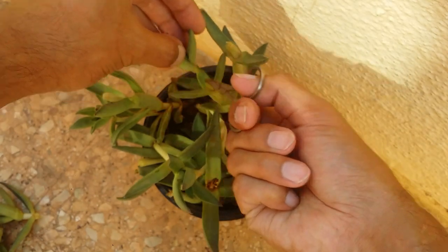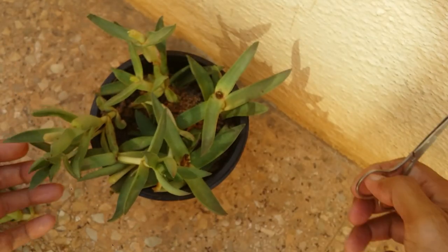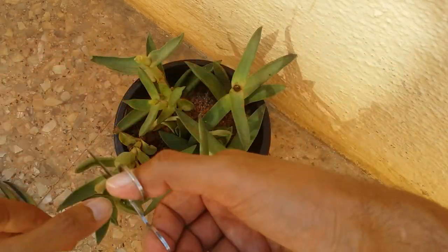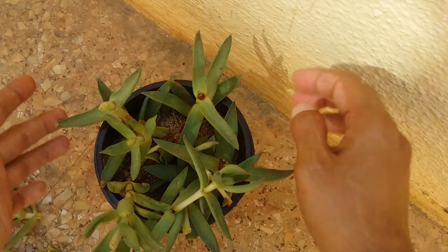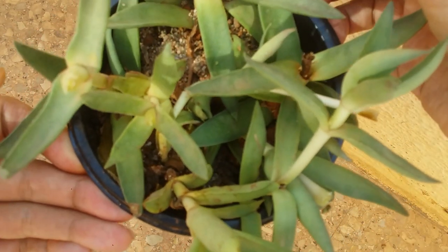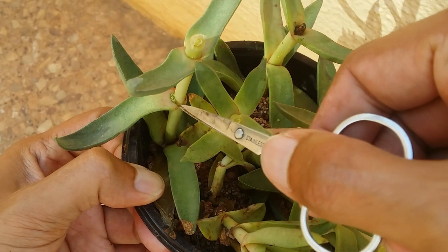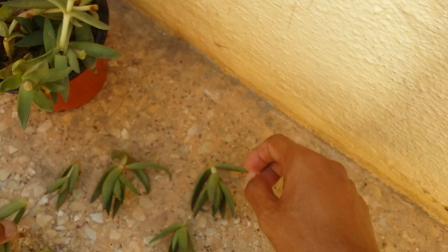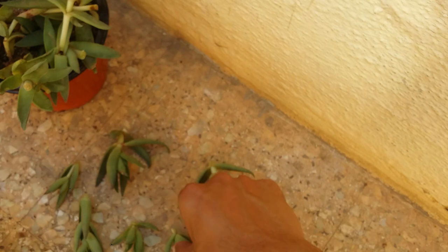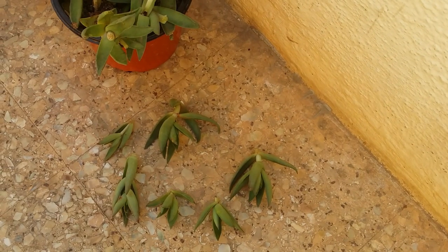I'll cut all the stretched parts, let them callous, root, and then add them into soil — I'll give the update in my next Crassula care video. After this video I'll also do a thorough check since there might be more scale insects on other parts. Here you can see a new pup coming in, which indicates this succulent is still healthy — it was just infested with scale insects, and it's good that we noticed well in advance.